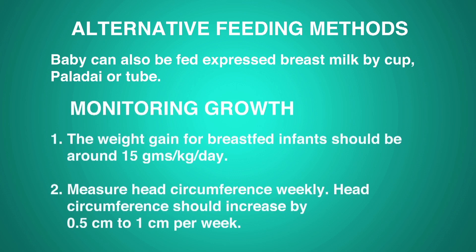Monitoring growth: the weight gain for breastfed infants should be around 15 grams per kg per day. Measure head circumference weekly; it should increase by 0.5 to 1 cm per week.